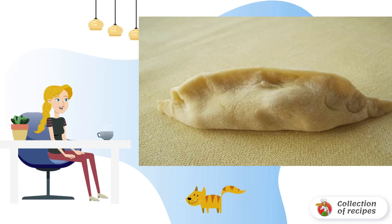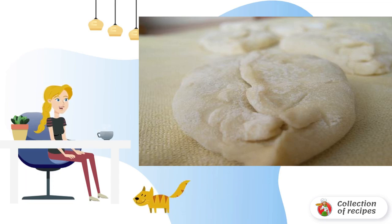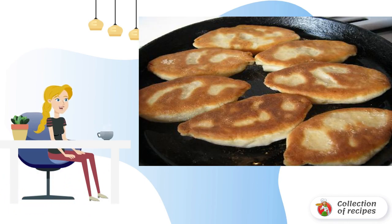Put the filling in the middle and seal the edges tightly so that the filling does not fall out. Gently flatten the pies so they are thinner. Heat the vegetable oil in a frying pan and carefully place the pies in. Fry over medium heat until golden brown. That's the whole secret of how to make pies from kefir dough.